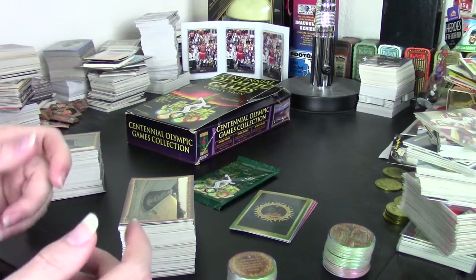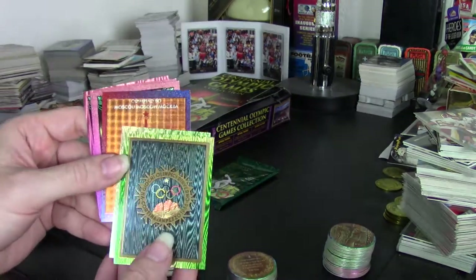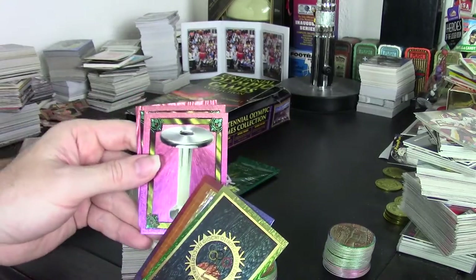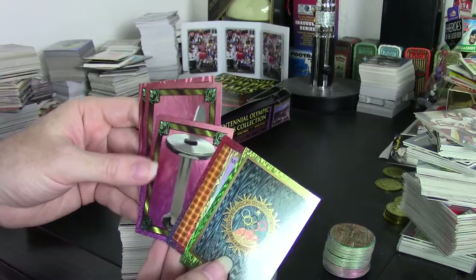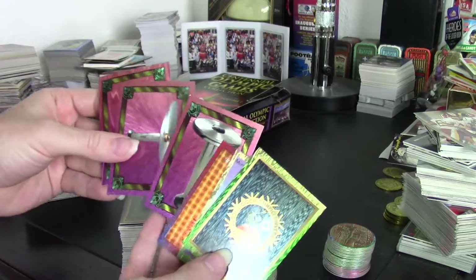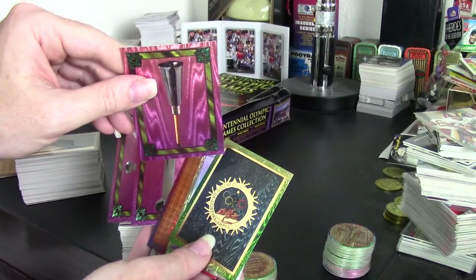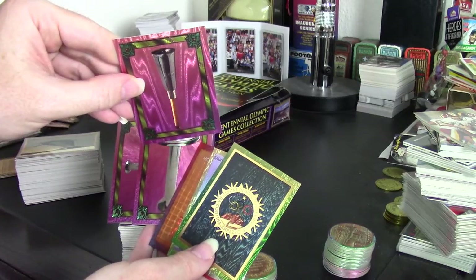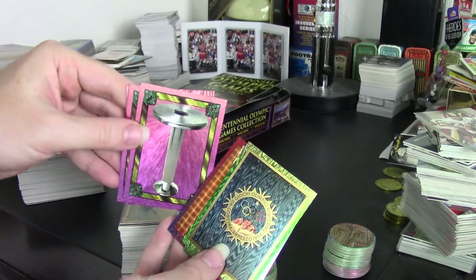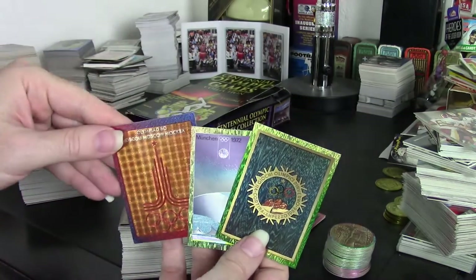They also had two insert sets. One uses a brushed metal technique similar to Pinnacle's Dufex. The medal cards — I got numbers one, two, and three, though I'm not sure how big the set is — are really impressive. They look fantastic with a dark purple to pink fade and interesting design work, featuring torches representing the Olympic flame.